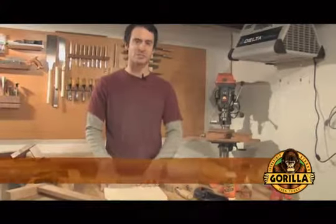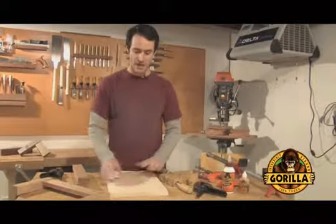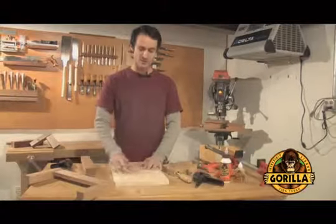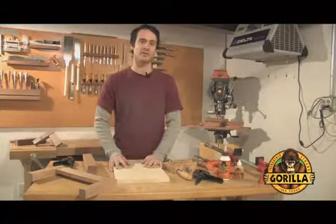It's very important to keep the pressure even and apply it across the entire surface, and let it dry at least 20 minutes for set time. It's always best to keep it clamped for longer periods of time.